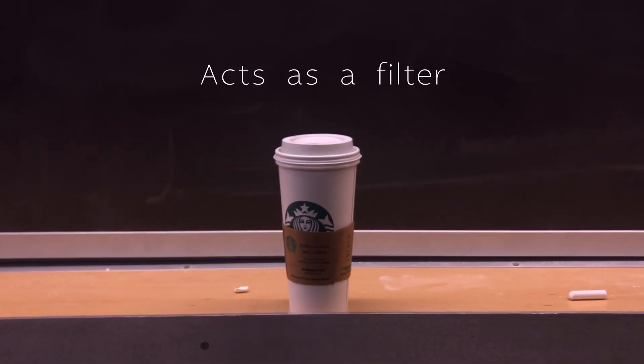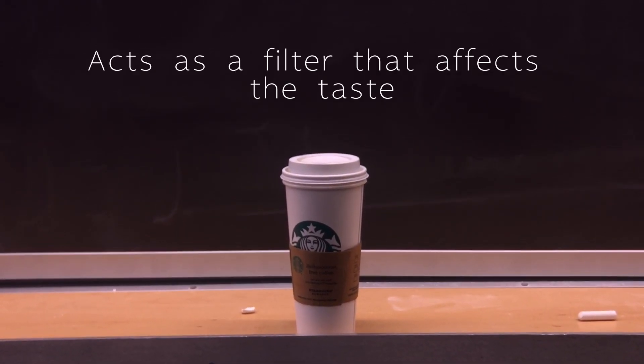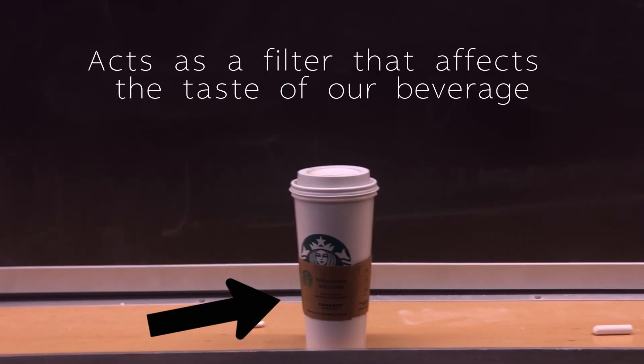This is tea from Starbucks, but I paid not just for the flavor of the tea but also the flavor of the cup. Here at Vitruvius we love coffee and tea, but what we didn't know until recently is how the container that holds the liquid acts sort of as a filter that affects the taste of our beverage. There are a few different types of filters: activated carbon, ion exchange, distillation, and reverse osmosis.